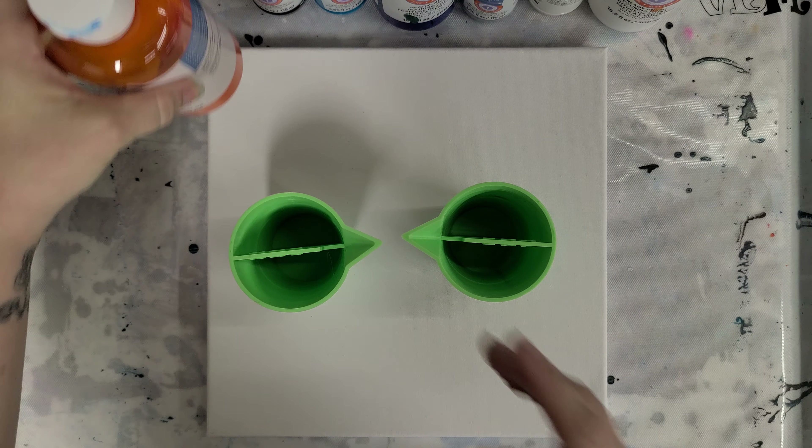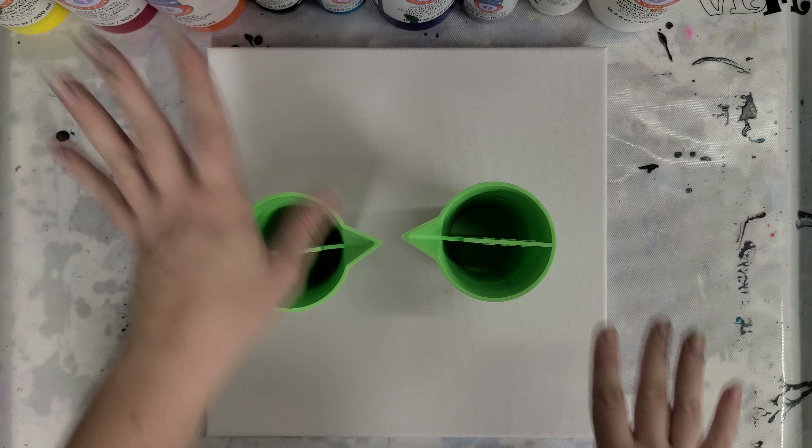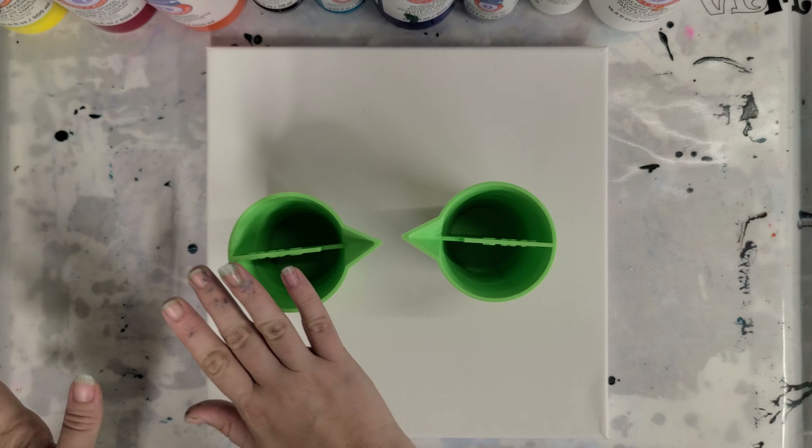Hey guys, Mixed Media Girl here. I'm going to do a pour that I haven't done in a while, which is an infinity pour. If you don't know what that is, don't worry, you'll find out in just a few minutes.